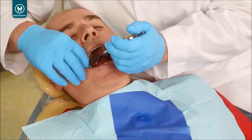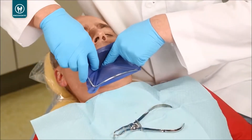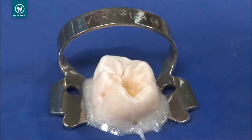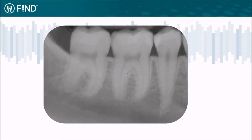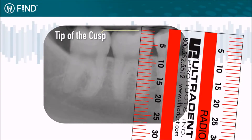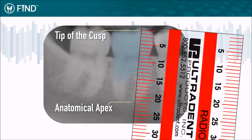To use the Find device, place rubber dam prior to beginning endodontic treatment. Use Opal Dam or Oraceal to prevent rubber dam leaks. Obtain an initial radiograph and measure the distance between a reference point, like the incisal edge or peak of the cusp, and the image of the anatomical apex of the canal you'll be working on. Subtract 5 mm to establish your temporary working length.